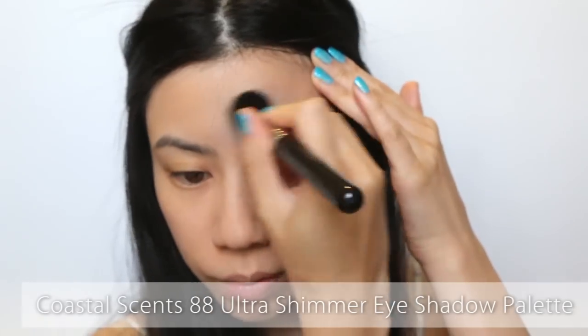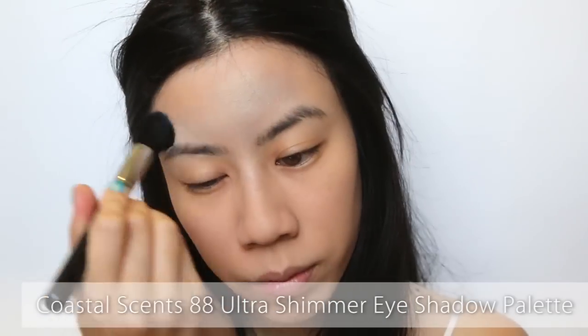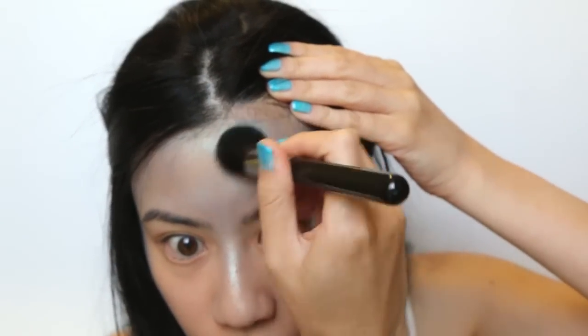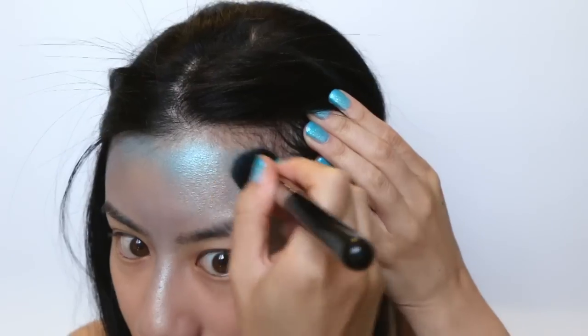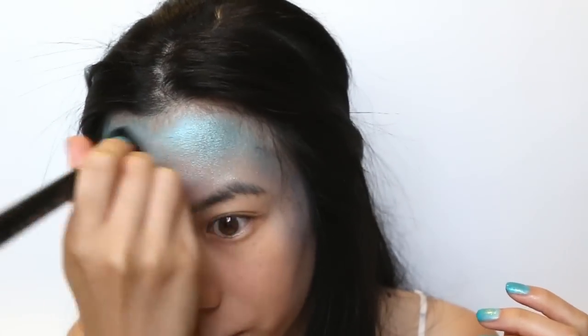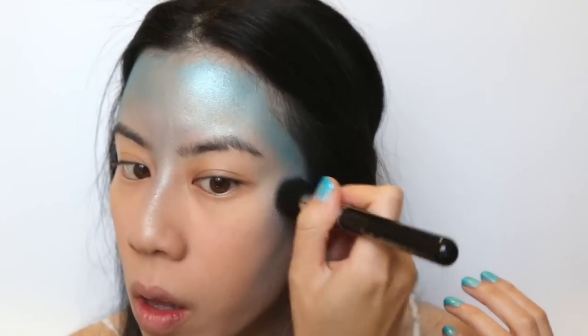Time for some colour. Take a light blue shimmery powder and buff it all over the top half of your face. Make sure to work the colour into your hairline and slightly contour your cheekbones as well. Now take a strong vibrant blue shade and apply all over the top of the previous shade — we're deepening the colour but still using the lighter shade to create a gradient effect.